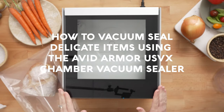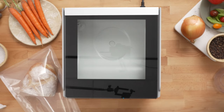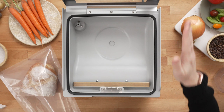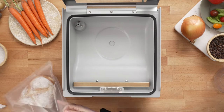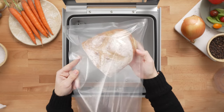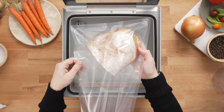How to vacuum seal delicate items using the Avid Armor USVX Chamber Vacuum Sealer. The USVX has adjustable vacuum level settings that allow you to get a minimal vacuum so you can vacuum seal items such as bread, cookies, muffins, chips, and things like that — without getting a complete vacuum that would crush the item in the bag.